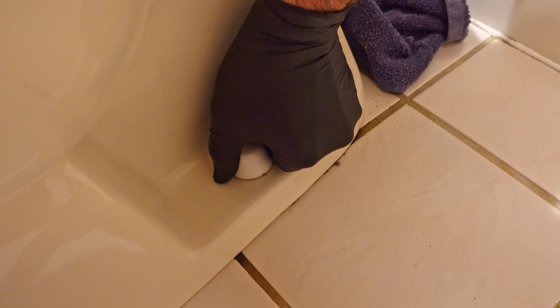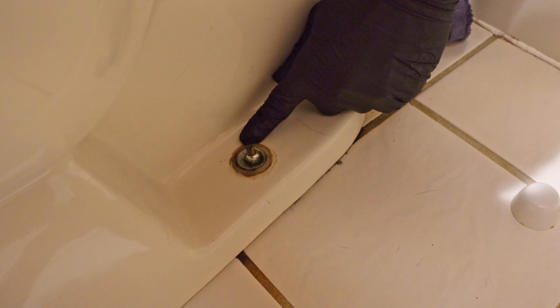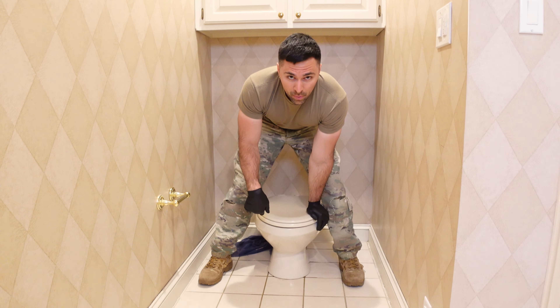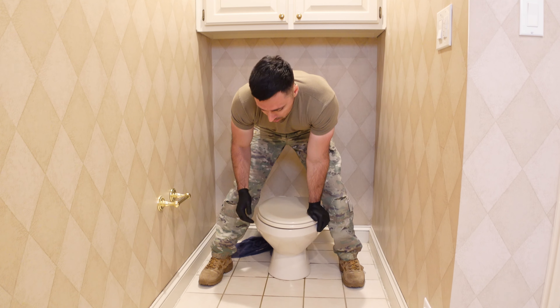Next, we need to release the toilet from the floor. Squeeze these caps on each side of the toilet to expose the bolts, and then we can start loosening the toilet so we can pull it off the floor. The nuts are off both sides, so there's nothing preventing me from lifting the toilet up.